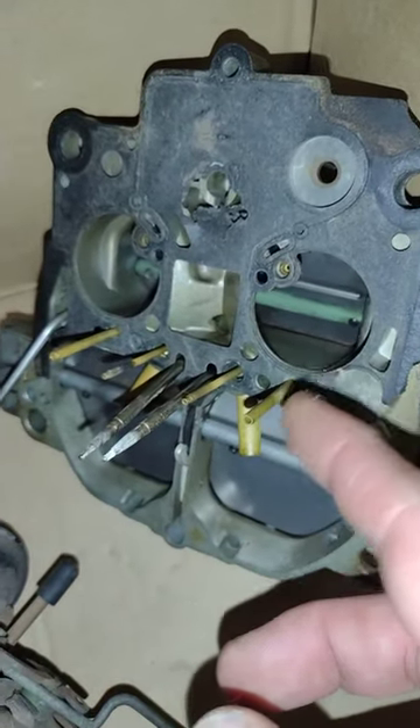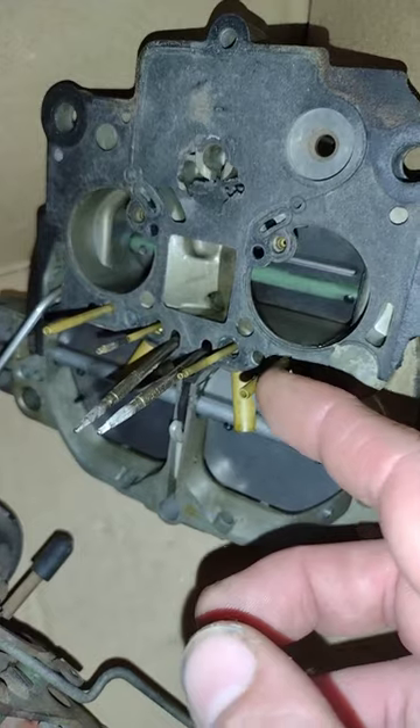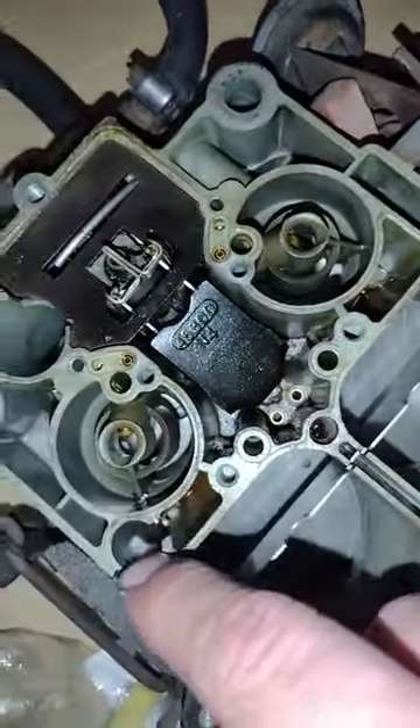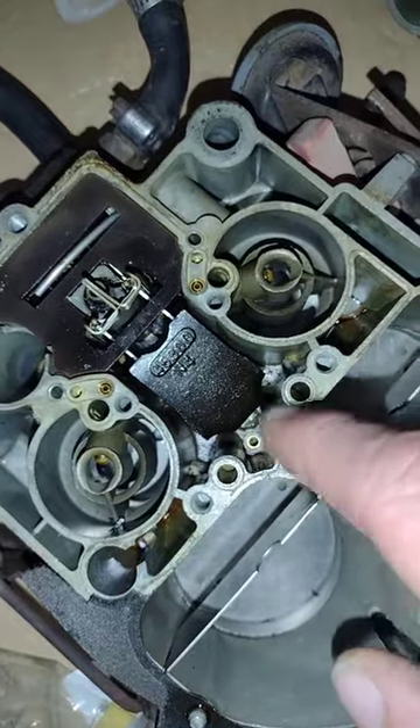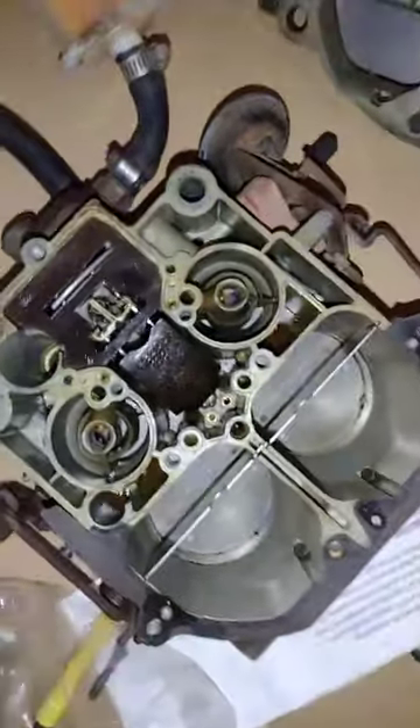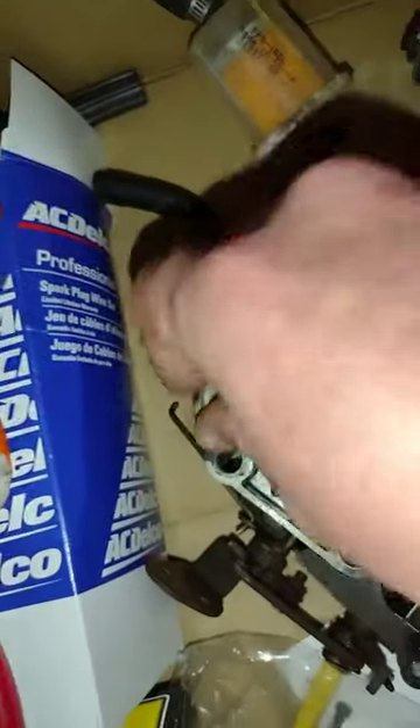You see these little tubes here? These actually had fallen out and were sitting down the galleyways. On the other carburetor — this is the one for the Buick — I had to take the spring out.